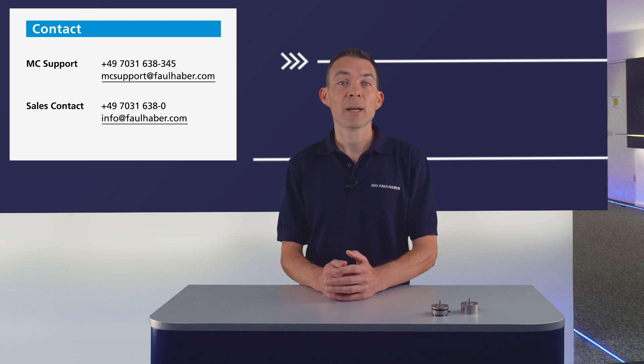Thank you for watching this video. Check out our other Drive Time videos. And if you like, leave us a comment and send us your feedback. See you again soon. Take care and goodbye.